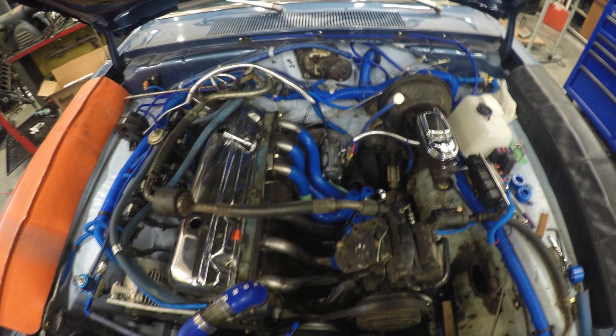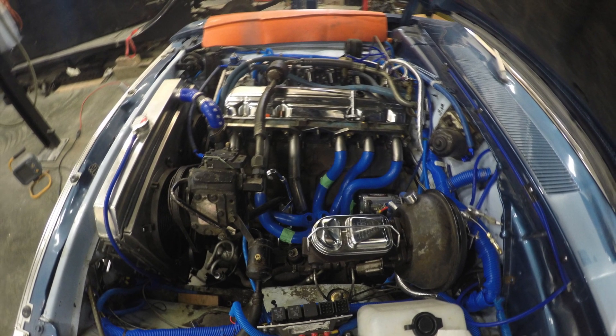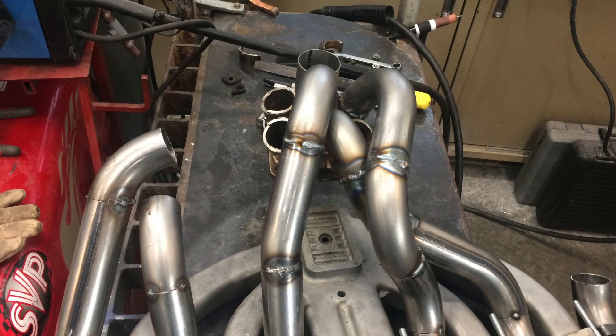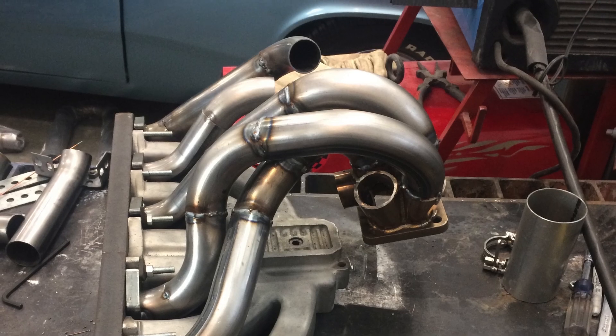For the head flange, we actually tried two different manufacturers before we found one that we could make work. The better of the two we still needed to weld up smaller so it would actually fit the head and be a small enough port to allow the gasket to seal.